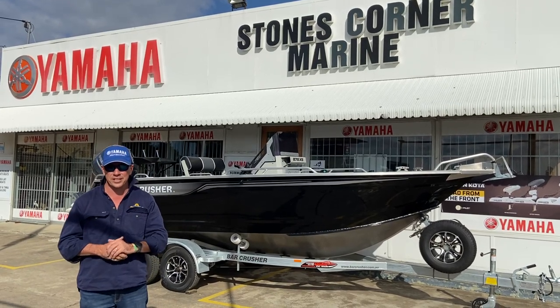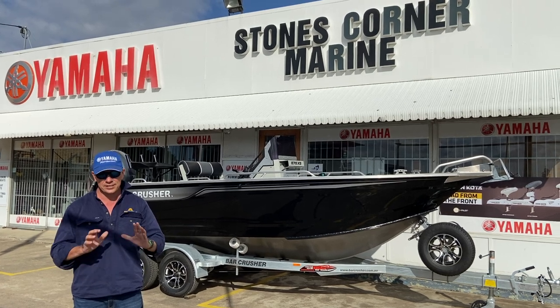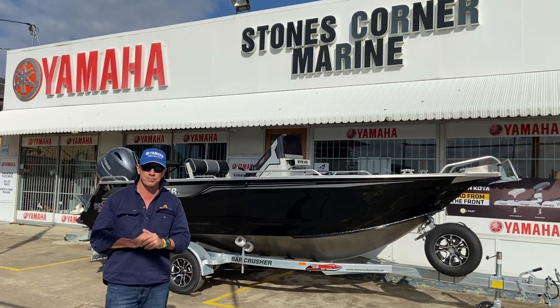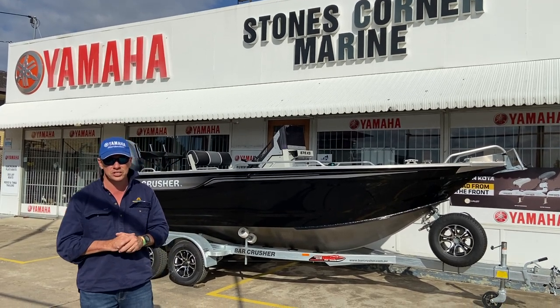G'day, James Cullen from Stones Corner Marine, and today I want to showcase this Bar Crusher 575XS. This is a sweet bit of kit, a sports fishing boat, and it's been customised with factory options to suit the end-user's application.